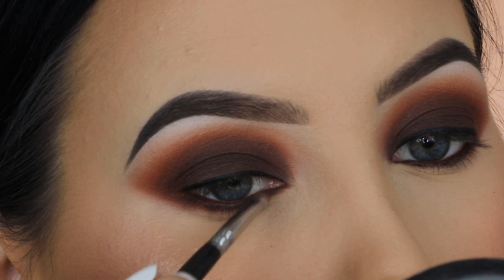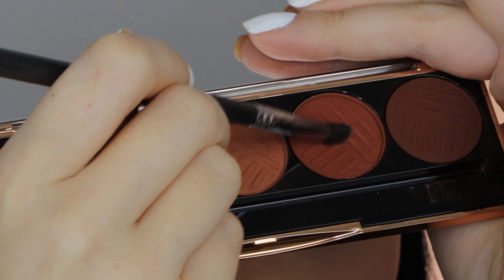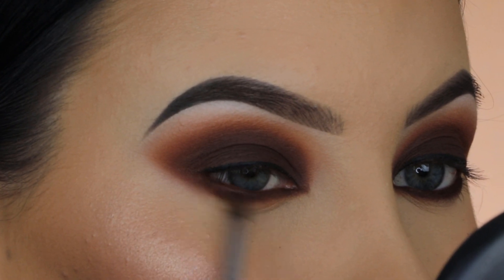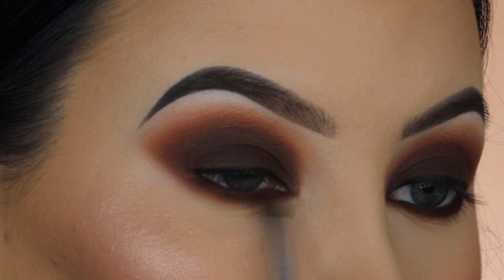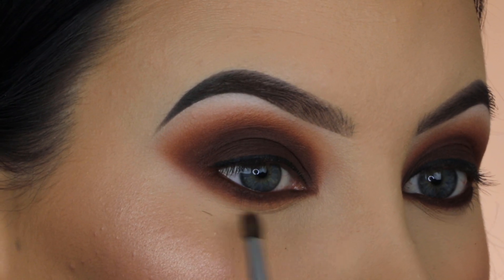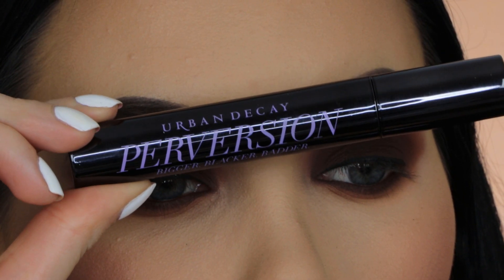I really wanted that color packed on first, so now I'm taking the in-between color and the lightest shade I used for my crease to blend out my lower lash line. The brush I'm using for this is the Morphe M506, and I'm just blending back and forth, sweeping it all around to make sure that my lower lash line looks as smoked out as possible.